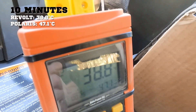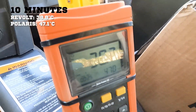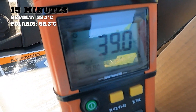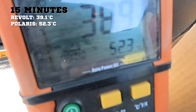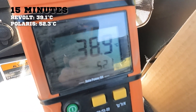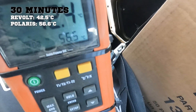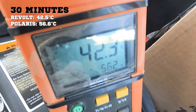We're up to 38°C on the Revolt and 47.1°C on the Polaris regulator. Still stable around 39°C on the Revolt — this is pretty much its stabilized temperature in normal use. Currently 52.3°C on the Polaris. Continuing to drive: 42.5°C on the Revolt and 56.6°C on the Polaris — a pretty good temperature split. We'll move on to a new regulator.